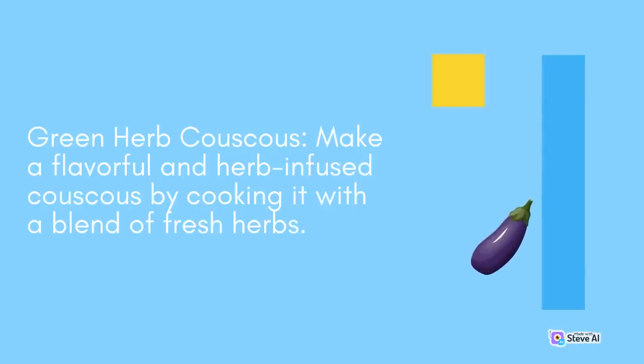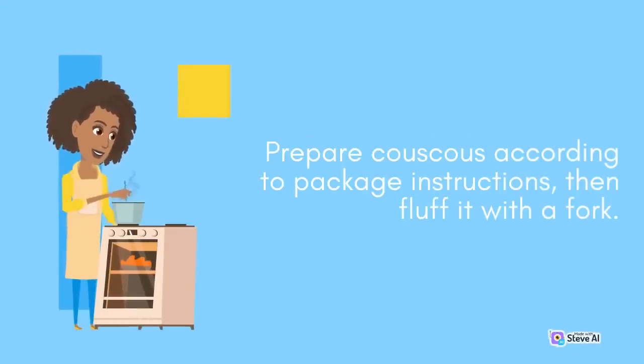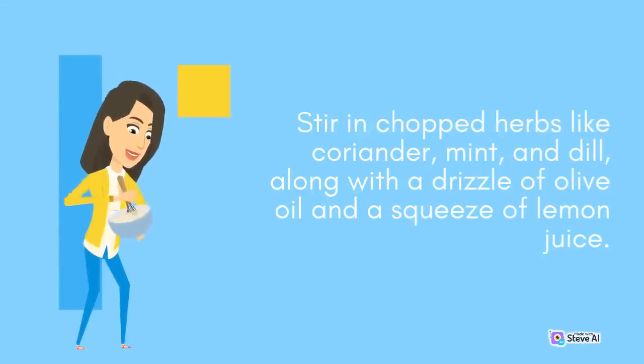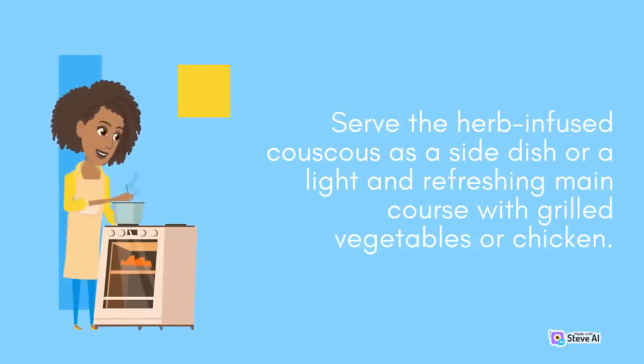Green Herb Couscous: Make a flavorful and herb-infused couscous by cooking it with a blend of fresh herbs. Prepare couscous according to package instructions, then fluff it with a fork. Stir in chopped herbs like coriander, mint, and dill, along with a drizzle of olive oil and a squeeze of lemon juice. Serve the herb-infused couscous as a side dish or a light and refreshing main course with grilled vegetables or chicken.